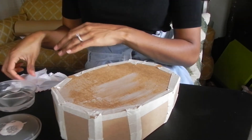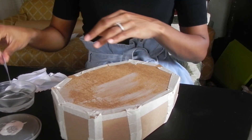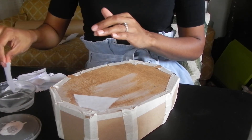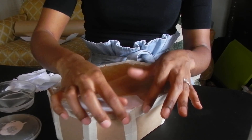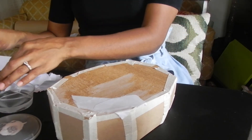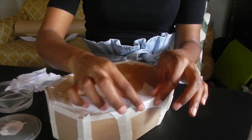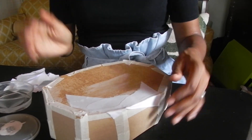Then I'm going to dip my white paper into the water, stick it on, and do that all over my jewelry box. This will also help to make your box more sturdy as well. This is just plain water I'm dipping the white paper into. I'm going to finish that up and come back to show you what it looks like.